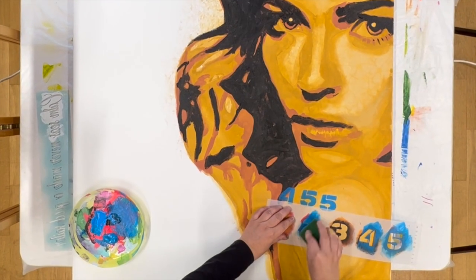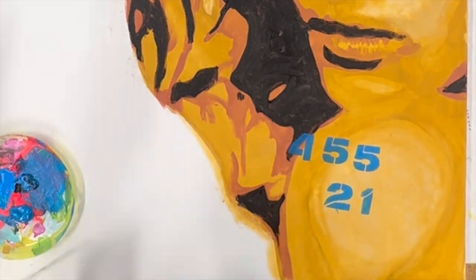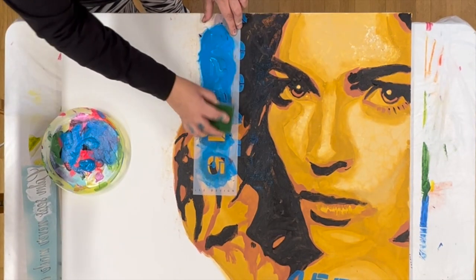First I create some effects with a contrasting color and a number stencil. I make a little bit here and there just because it's fun to play with.